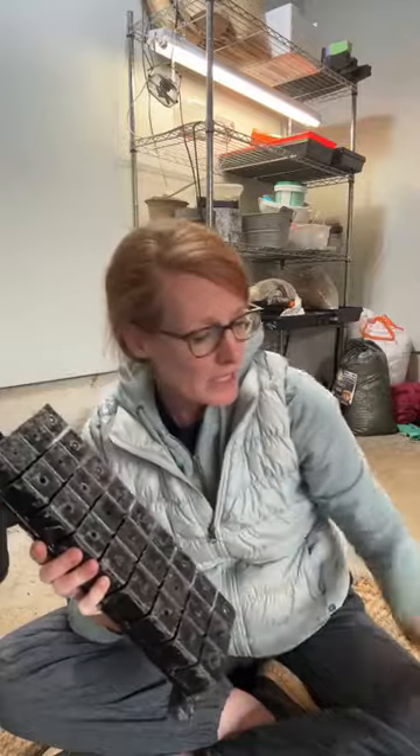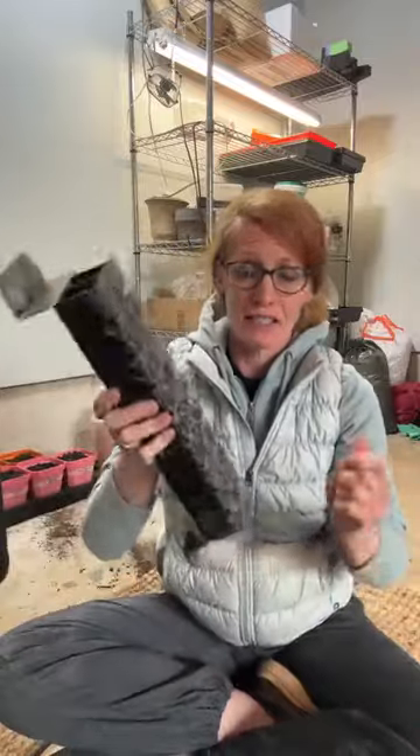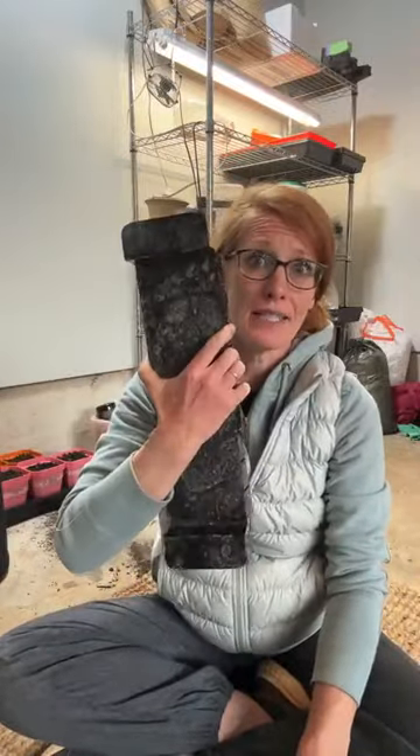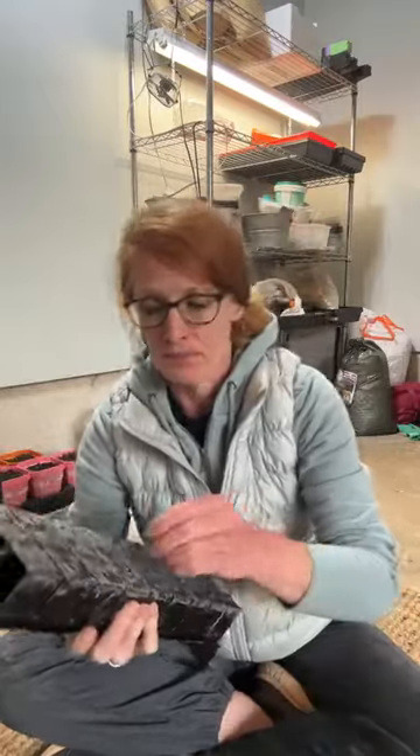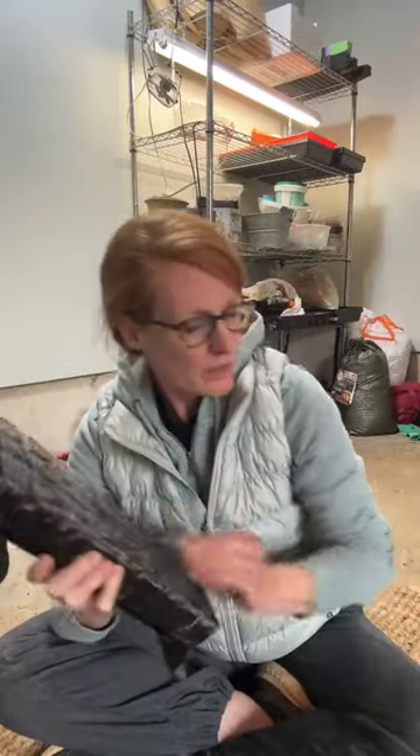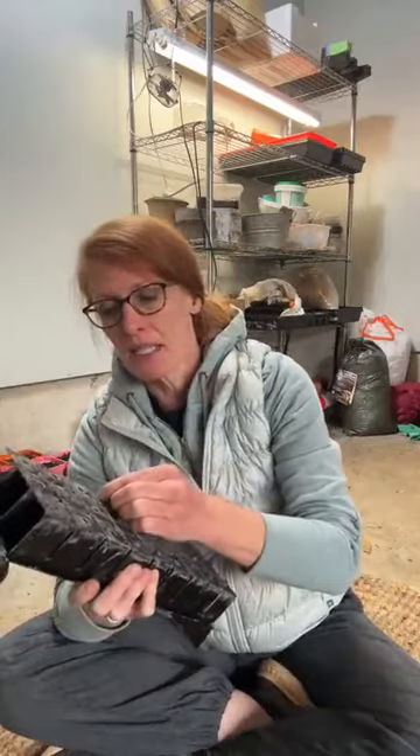There's nothing wrong with traditional blockers — these are great — but for the amount of soil blocks I make and how it feels, I prefer this. It is admittedly an investment, but this is solid. I could pass this down to my kids; this will last a lifetime and then some. So I'm going to put the dibbles back in because tonight I'm going to seed some small stuff like monarch nectar plants, native monarch nectar plants.